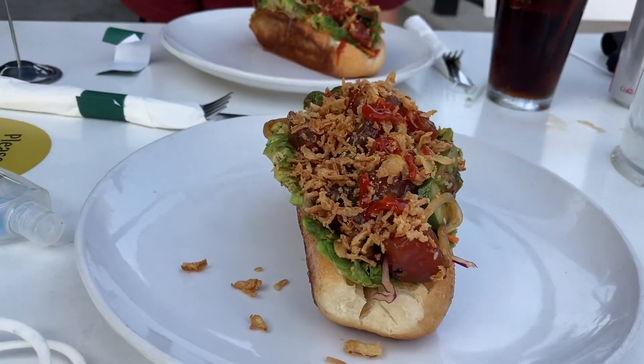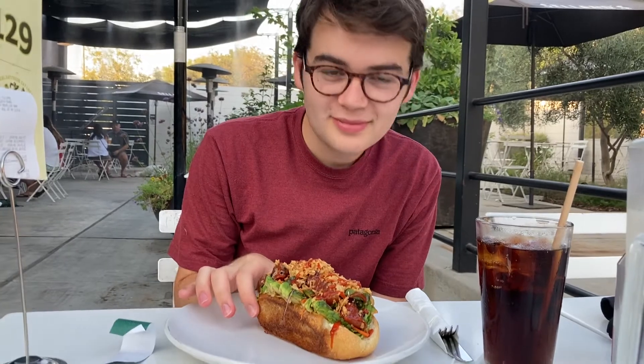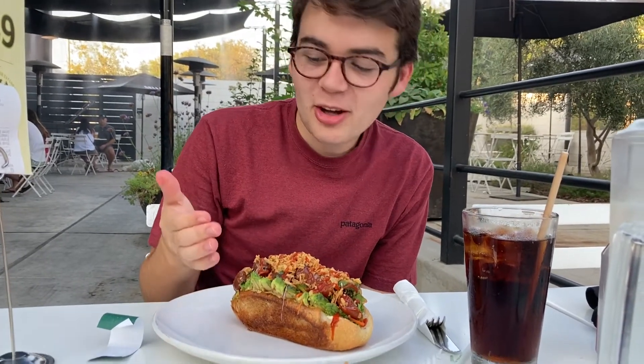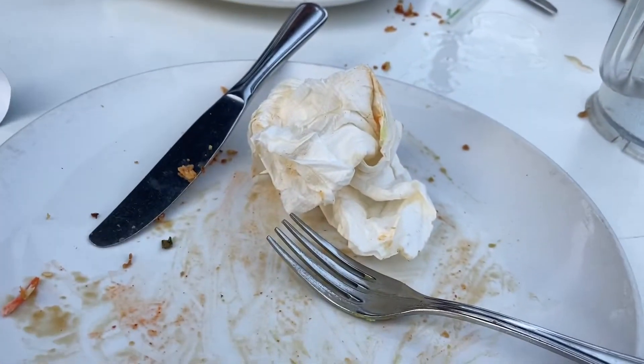Why are there pickles on it? Our food just got here — we got two pokey sandwiches. What do you think of it, Matt? It's large. About 10 minutes later and we both devoured our food. What would you rate your meal? I'd rate it an eight out of ten.